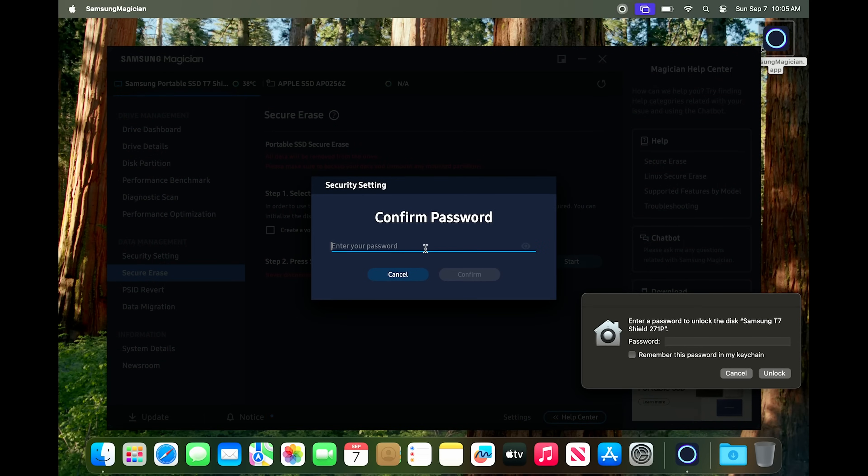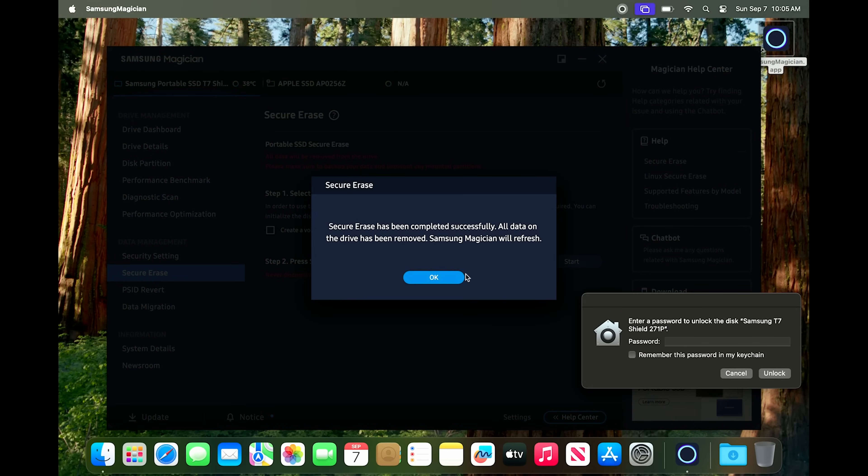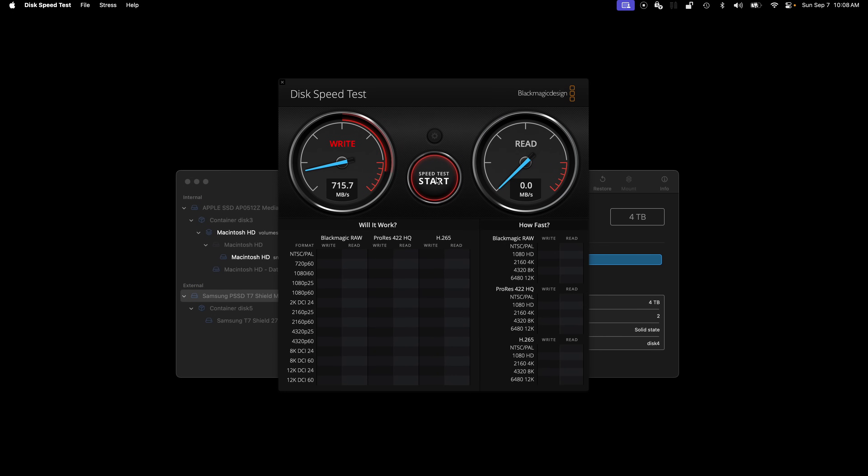The only way I was able to actually unbreak this device was to connect it to another Mac I have and use the Samsung Magician app to essentially secure erase the drive. That requires lowering the security model of the Mac to use third-party kernel extensions — something you really don't want to do on your hardened Mac — but thankfully I had this other Mac kicking around. Once I securely erased the device, that was a way of sending TRIM commands because of that kernel extension. And then I was able to reclaim full speeds.